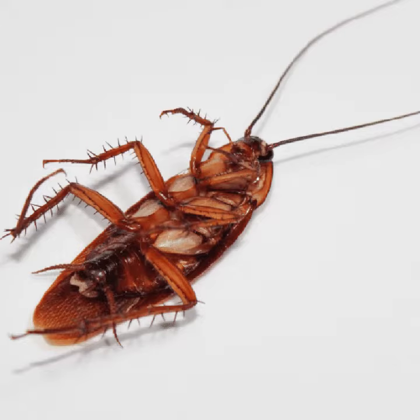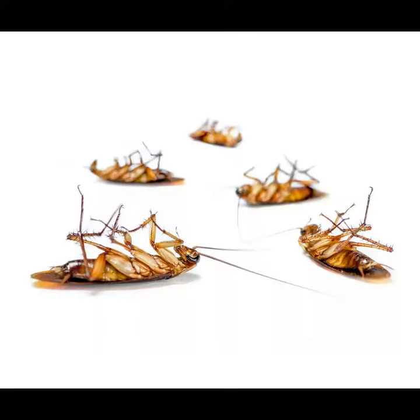In fact, one exposed cockroach can kill up to 54 additional roaches, starting a domino effect that can control infestations in as little as 24 hours.